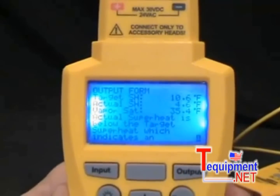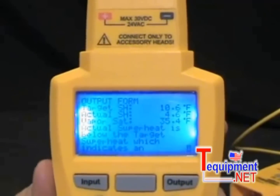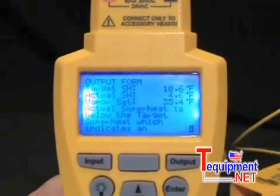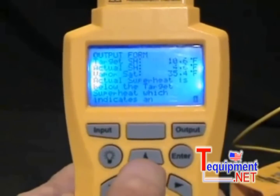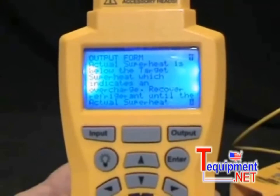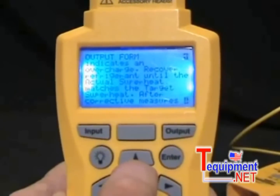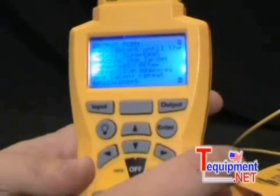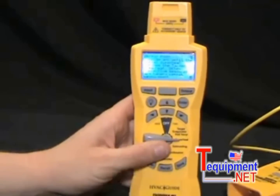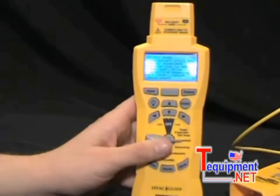In this case I have a target superheat of 10.6 and an actual superheat of 4.6, so I'm 6 degrees off. It also gives me the vapor saturation temperature as a reference point so I know the boiling point of my refrigerant. The tool also gives an explanation: actual superheat is below the target superheat, which indicates an overcharge — recover refrigerant until actual superheat matches the target. After corrective measures are taken, repeat the measurement. When you do get it lined up with a correct superheat, it will say that the reading is correct and print that out on your work order form.